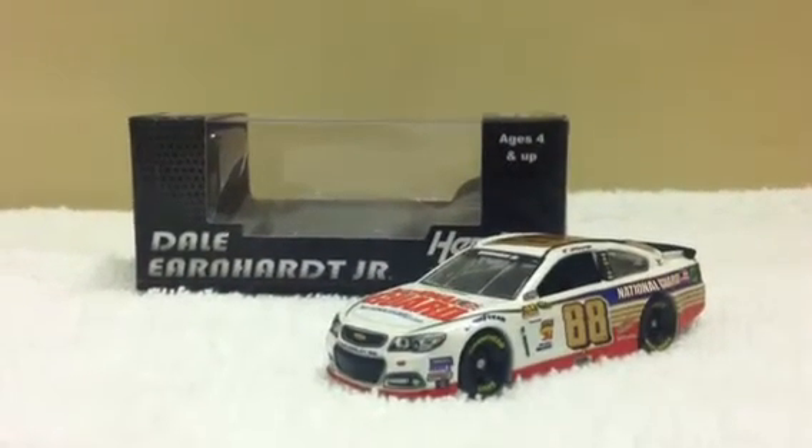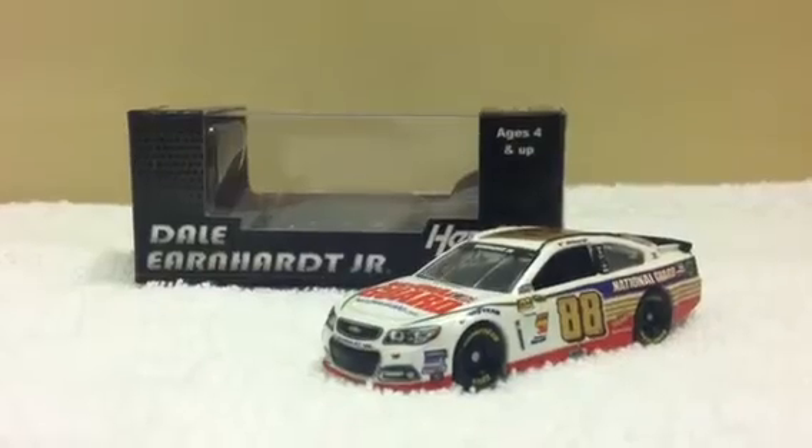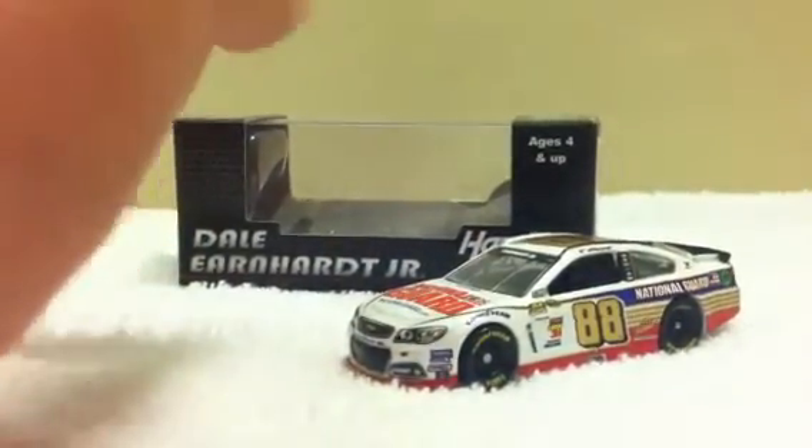Hey everybody, it's OnMaskar23. This diecast review will be on Dale Earnhardt Jr.'s 2014 National Guard Chevrolet SS. I got this at the Nationwide Race at Auto Club Speedway today.